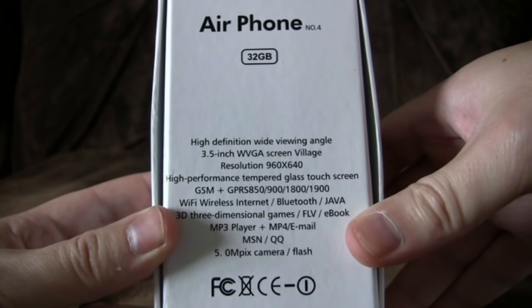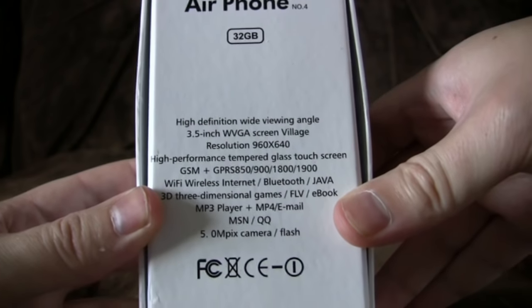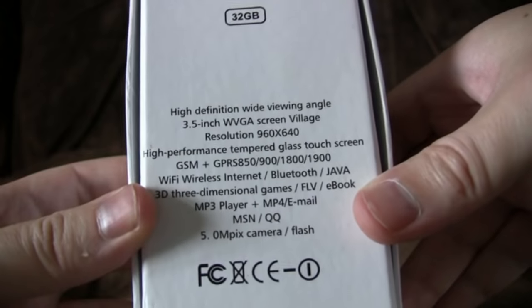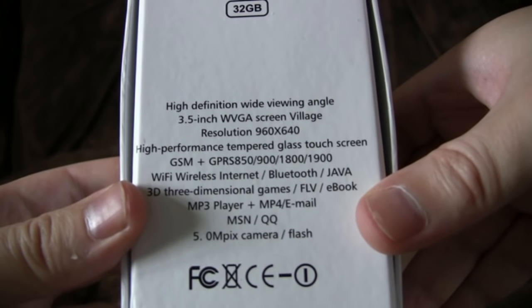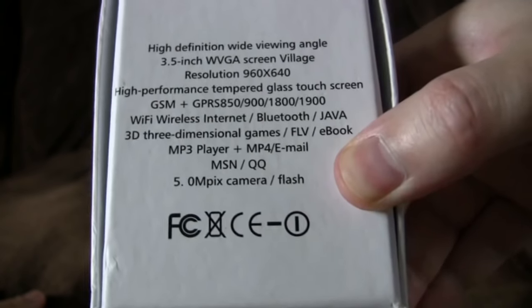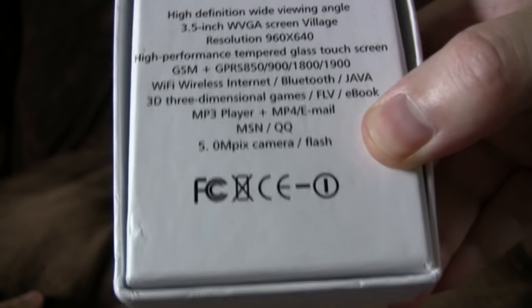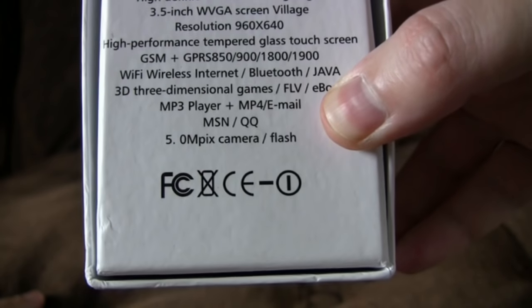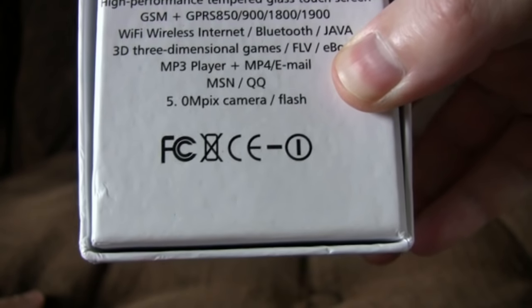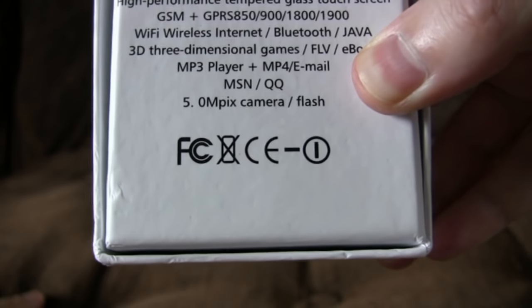Airphone 4. 32GB. High Definition Wide Viewing Angle. 3.5-inch WVGA Screen Village. I hadn't read that before and that threw me. Screen Village — that's where number 6 lived. Resolution 960x640. High Performance Tempered Glass Touchscreen. GSM, Wi-Fi, Wireless Internet, Bluetooth, Java. 3D, 3-dimensional games — they're 3D and 3-dimensional, wow. FLV, eBook, MP3 player and MP4 email. MSN, QQ — no idea what QQ is, something like MSN presumably. And 5.0 megapixel — such a fat lie you wouldn't believe. Camera and flash — pretty sure there was no flash as well. Lies.